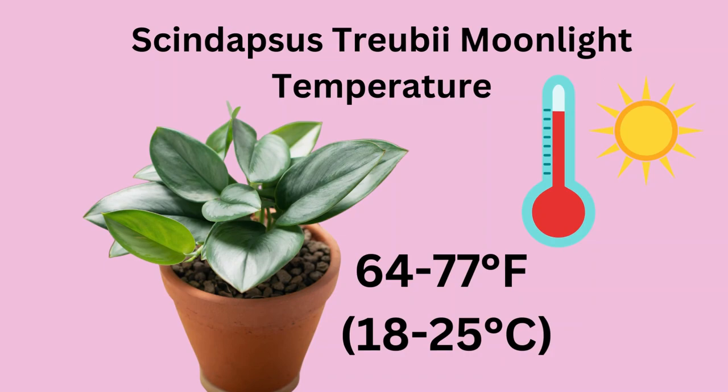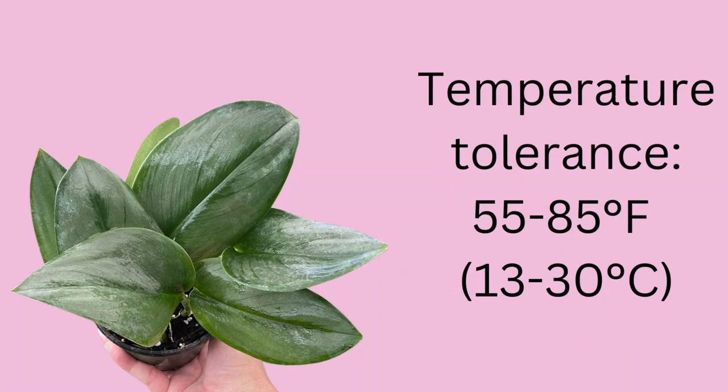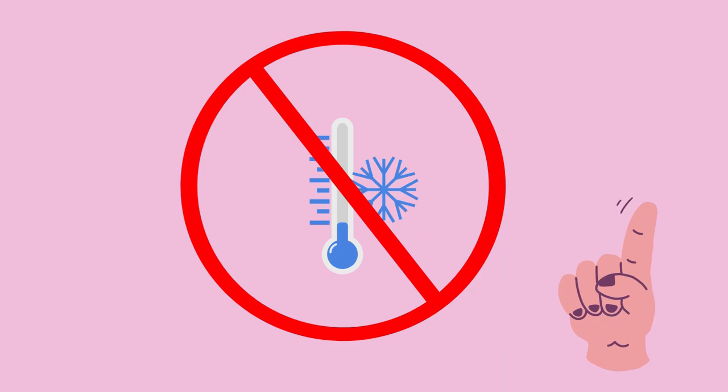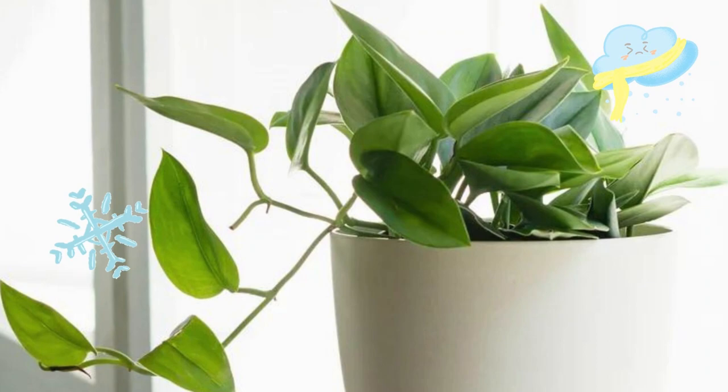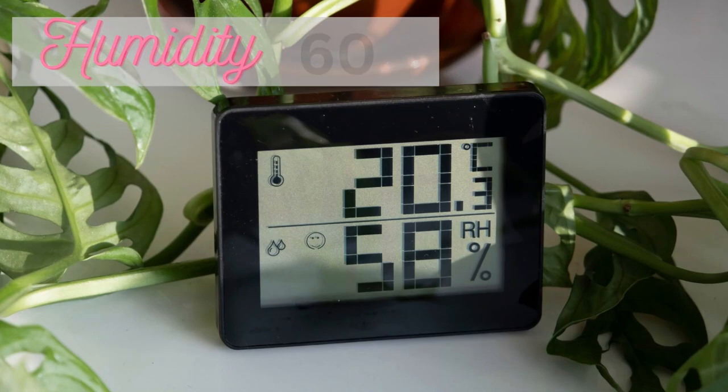These plants prefer temperatures anywhere from around 64 to 77 degrees Fahrenheit, and they have a temperature tolerance between 55 and 85 degrees Fahrenheit. They are not frost hardy, so if you're in a colder climate make sure you bring them inside when temperatures drop, as it can also stunt their growth if it gets too cold. Avoid placing it next to a window during cold winter months, and always avoid drafts or air conditioning vents. Temperatures that are too high may result in wilting leaves. It can be grown outdoors all year long in zones 10b or above.